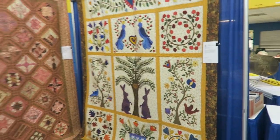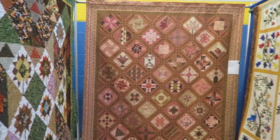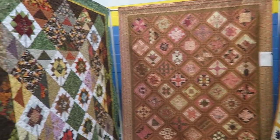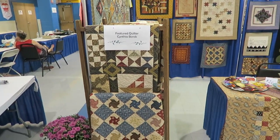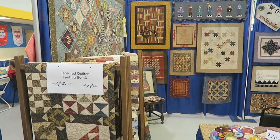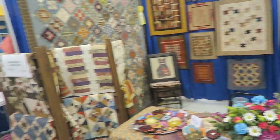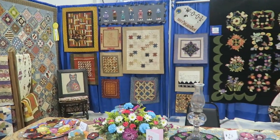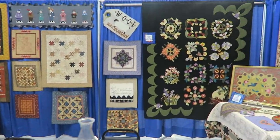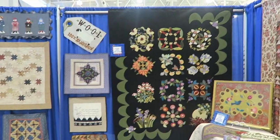Here is our first quilt, next quilt, and the final quilt in this area. Now this is our featured quilter - each quilt show we designate a featured quilter and they get a double booth. You get to fill your booth with all sorts of goodies. She does a lot of Civil War type quilts and a lot of floral applique.